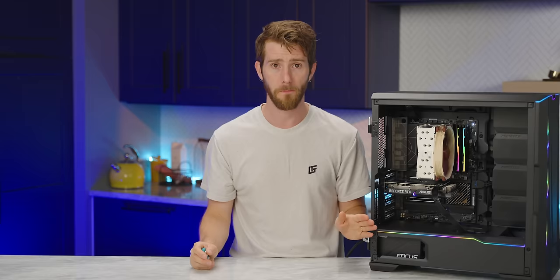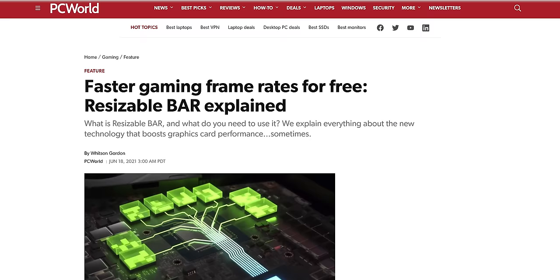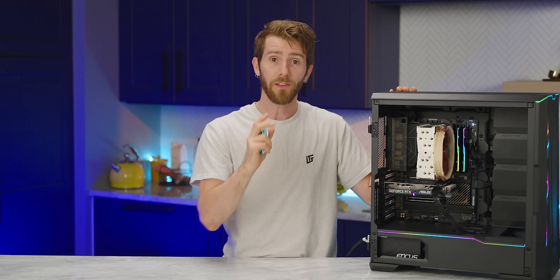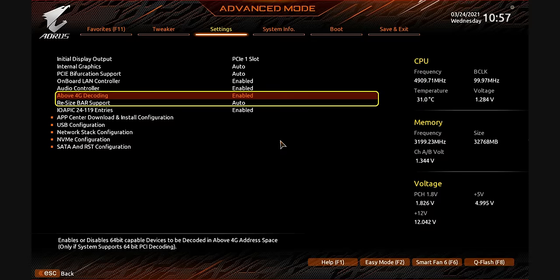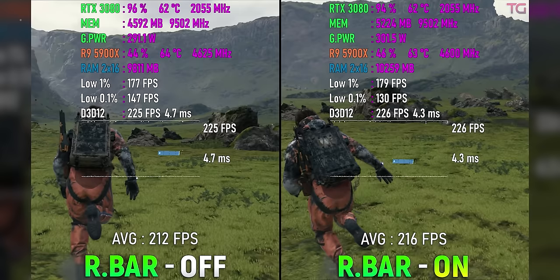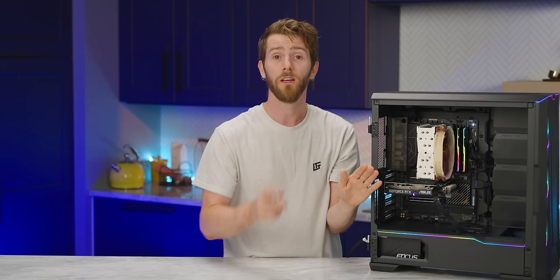Our next stop is Resizable BAR, a feature that boosts GPU performance by giving the system more efficient access to its onboard memory. This is usually in the advanced section, often under PCI devices. If you don't see it, you may need to enable Above 4G Decoding for it to show up. Unlike memory overclocking, this setting has no real downside, so you might as well enable it — it won't do anything if your GPU doesn't support it, and on some modern GPUs it's essentially essential for proper performance.